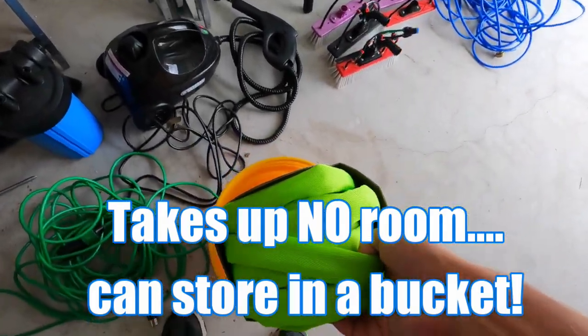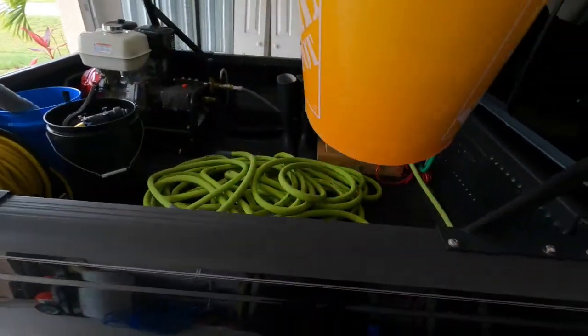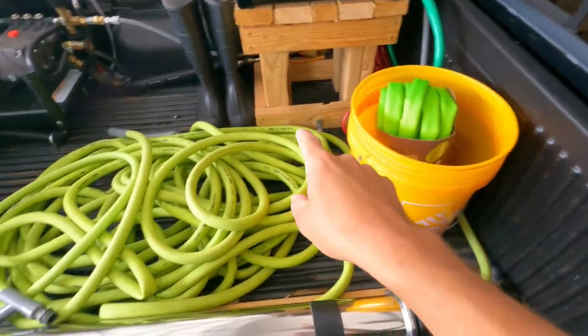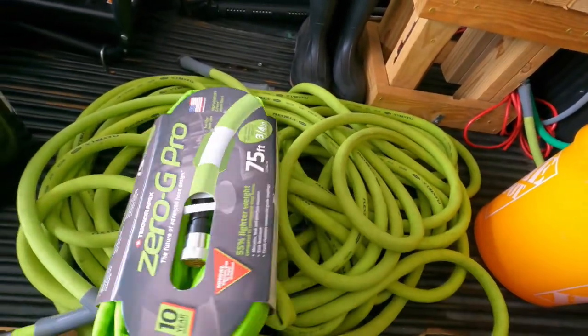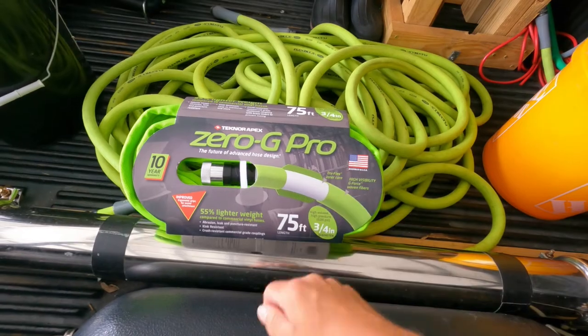Looking at storage — are you kidding me? Look at the difference — boom — compared to this. I've used this kind before, both the three-fourths and the five-eighths version, and I've seen my friends have it as well.